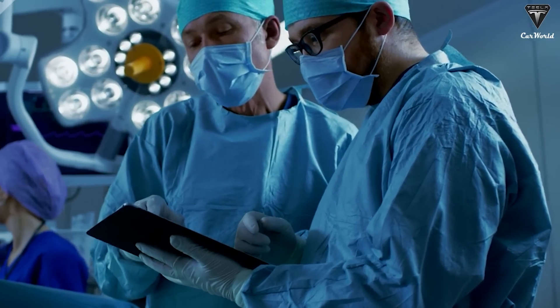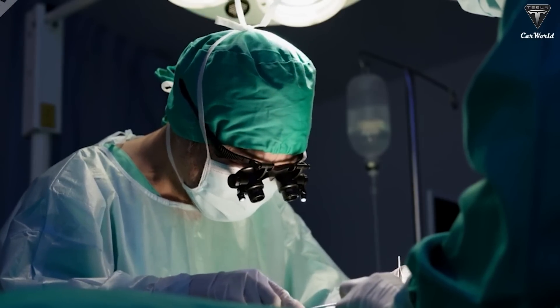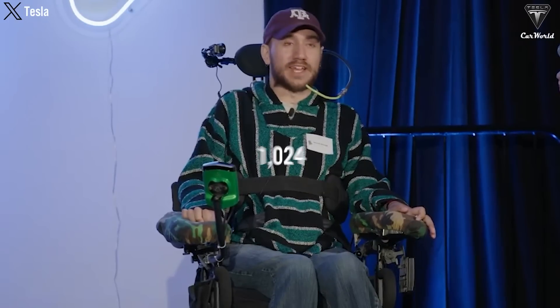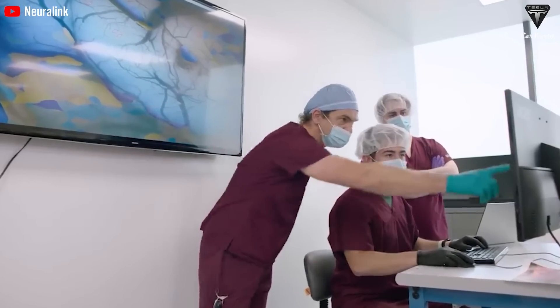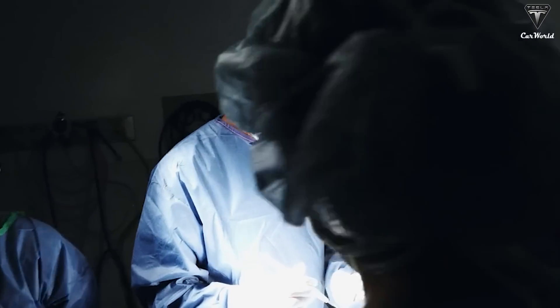The implantation process has undergone different changes and improvements based on lessons learned from the first surgery. The Neuralink chip implanted in Alex, the second patient, demonstrates a notable advancement over the version used in Nolan Arbaugh. For Nolan, the N1 chip had 64 threads, each containing 16 electrodes, totaling 1,024 electrodes. For Alex's case, the research team doubled the number of threads to 128 and reduced the electrodes per thread to 8, keeping the total at 1,024 electrodes. Upping the number of threads allows the chip to access more areas of the brain and provides greater stability in recording neural signals. Doubling the threads to 128 effectively doubles the bandwidth and improves signal accuracy, meaning Alex's chip can capture neural signals with higher detail and stability than Nolan's.